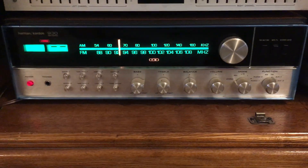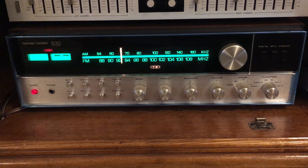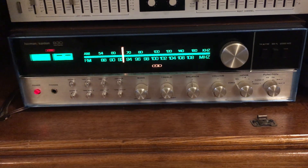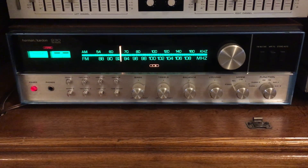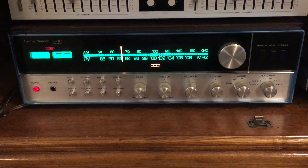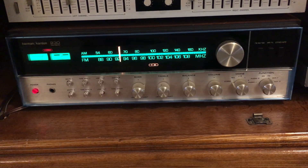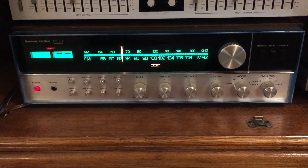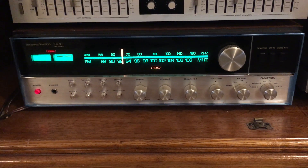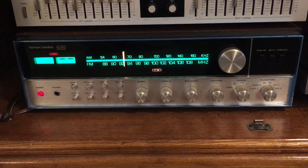I like about this receiver that it's all discrete circuitry in the audio paths, meaning they don't use any integrated circuitry. Not that that's always a bad thing — we have better integrated circuits and op-amp circuits today than they had back at this time — but still, this is a very dynamic-sounding receiver. I got this thing off eBay for about $350. I probably overpaid for it.